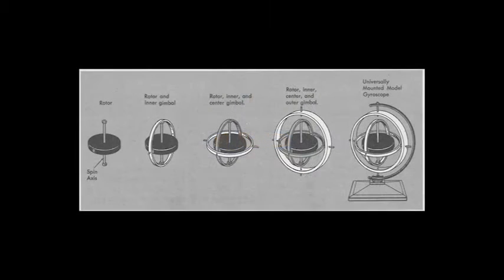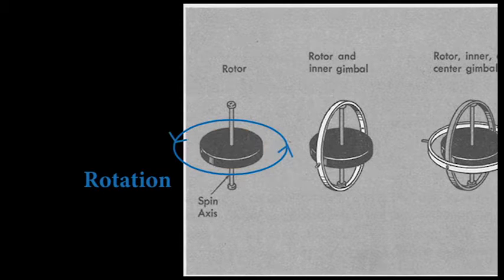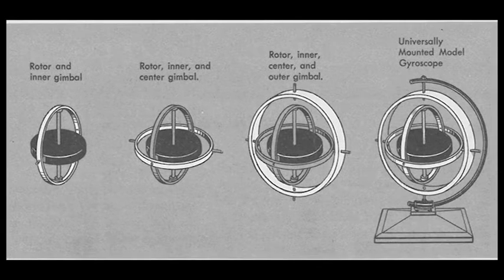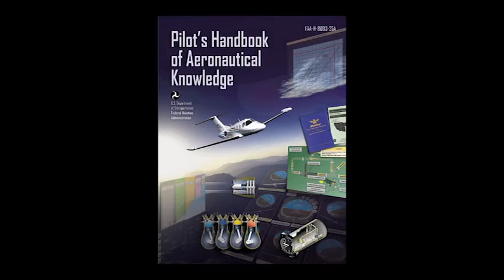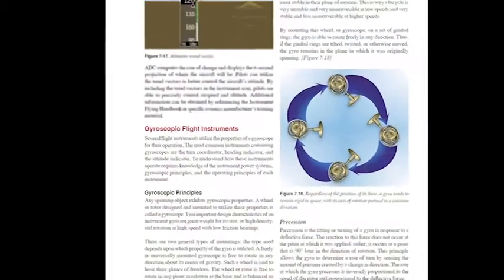In layman's terms, a gyroscope is a spinning disc rotating and then mounted such that it can freely rotate within the structure, or the structure can rotate around the gyroscope, such as when used in an aircraft, as we will see later. The following is taken from the most recent edition of the Federal Aviation Administration's publication, The Pilot's Handbook of Aeronautical Knowledge, Chapter 7, Page 15.